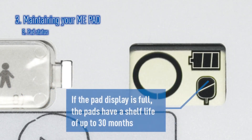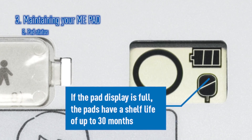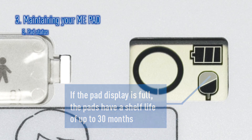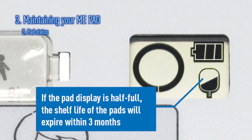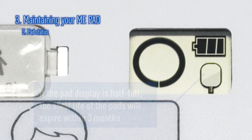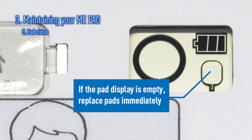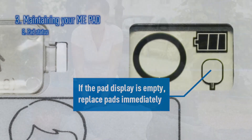Thirdly, the pads indicator tells you if the pads are connected to the ME-PAD and whether they are in date. If the pads indicator is full, the pads are in date. If the pads indicator is showing as half full, the pads will expire within three months and new pads should be ordered. If the pads indicator is empty, the pads are out of date and should be replaced at the earliest opportunity.